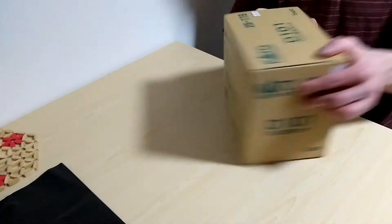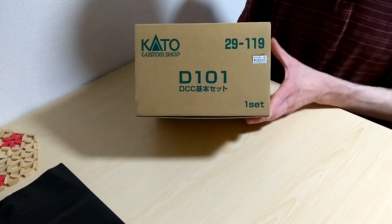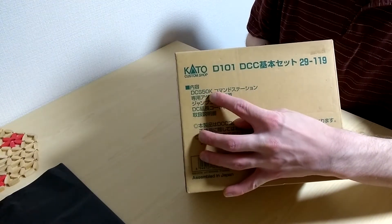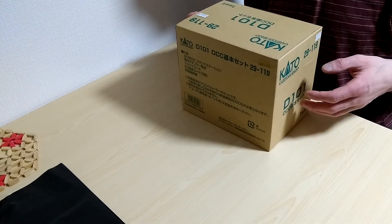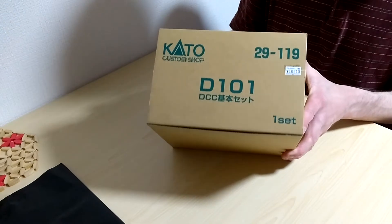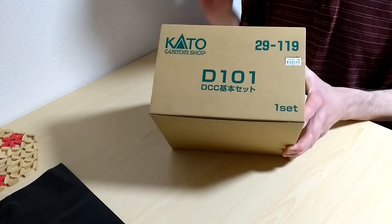Now the main point here is the DCC system. Kato's part number is 29119, which is the equivalent to the DCS 50 - the K I believe is for Kato, as it's a little different from the one sold in the United States. This is basically the Digitrax Zephyr system - the older one. They also had what I believe was the 29124, the newer one for the extra set, which I believe is the DCS 51. They had both at the hobby shop.